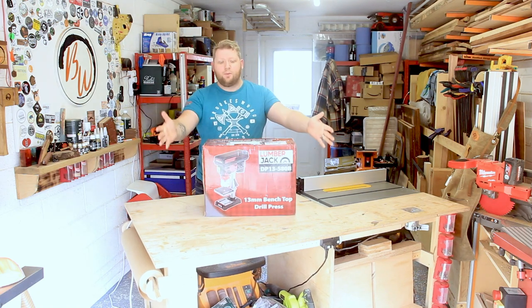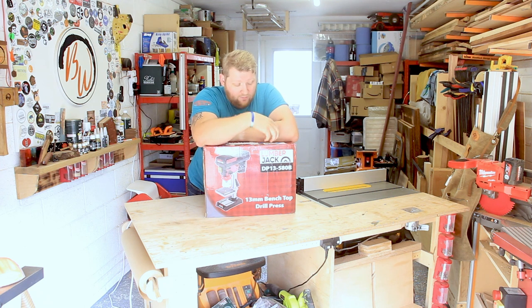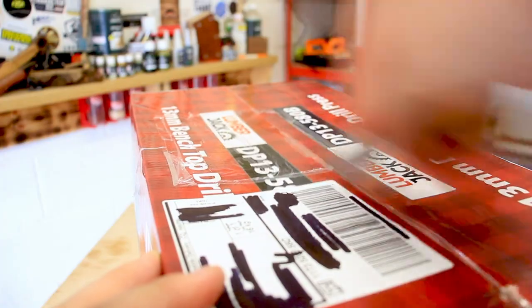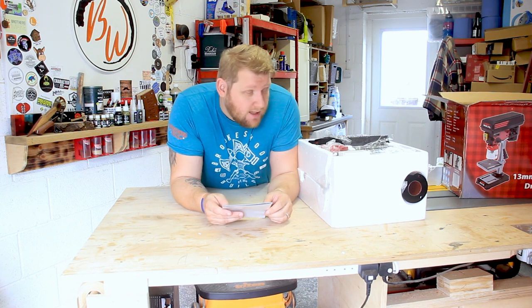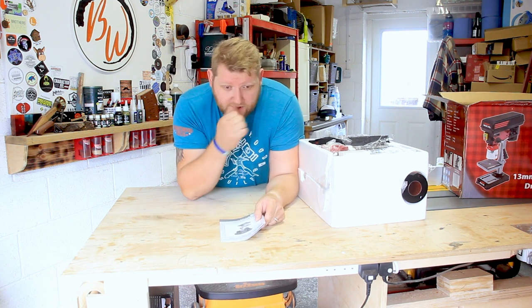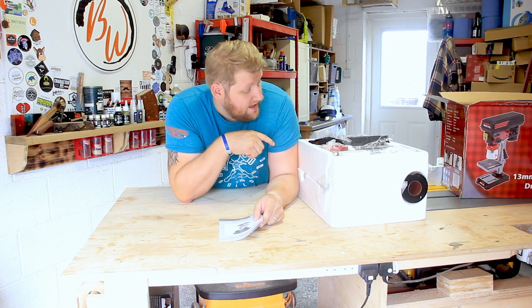Welcome back to the shop. In this video we're going to be unboxing this lovely 30 millimeter bench top drill press from Lumberjack. They were nice enough to send this to me because I can't drill any holes straight, and the thing I'm making needs holes that are straight. This is the Lumberjack DP 13-580B — a 13 millimeter bench top drill press with 50 millimeters of downward cutting. Let's get it built and see how we get on.